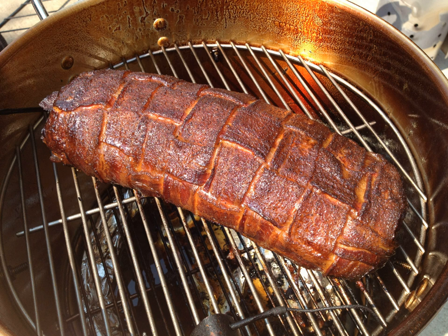The Bacon Explosion is constructed by weaving the bacon together to serve as a base. The base is seasoned and followed by the layering of sausage meat and crumbled bacon. BBQ sauce and more seasoning is added before rolling it into a giant sausage-shaped monster inside aluminum foil. It takes about an hour per inch of thickness to cook, and is then basted with more BBQ sauce, sliced into rounds, and served.